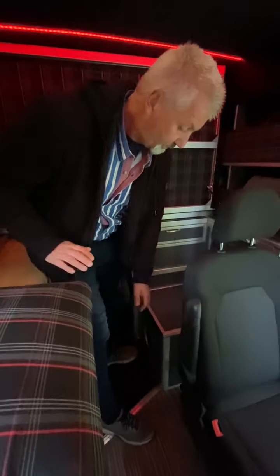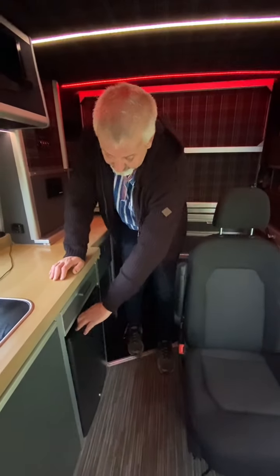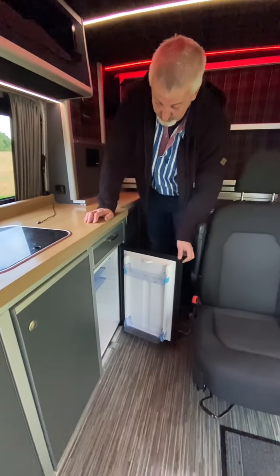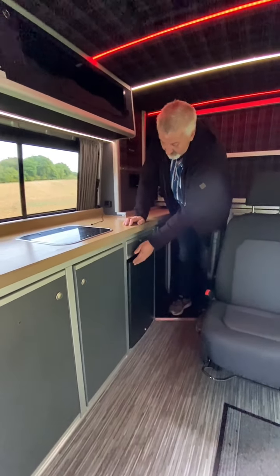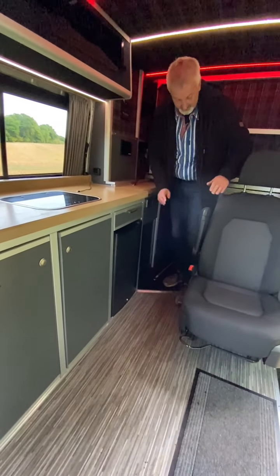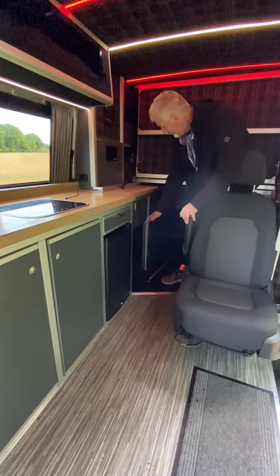Underneath this seat, if you lift it up and move it away, you have a Thetford toilet — so when you get caught short you've actually got your own toilet rather than having to run to the bushes. Down here we have a 12 and 240-volt fridge. You have another drawer which is all on soft-close, and under here you have a timber door with your bin and all that side of it in.